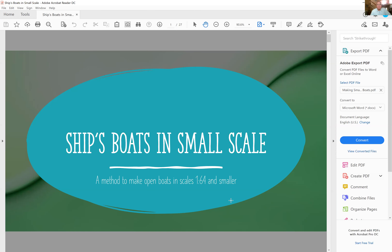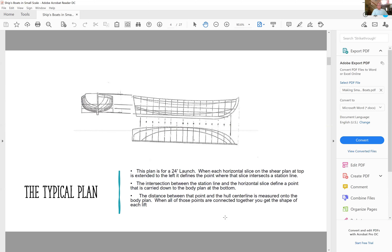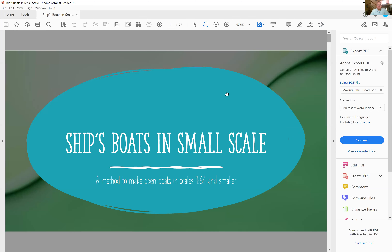All right, can everyone see that? Okay, so this is a technique that I use for making small boats. I'm doing this as a PDF — let me get back to the beginning again. Okay, good.